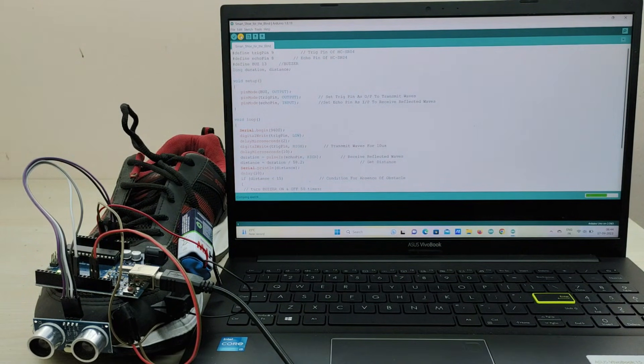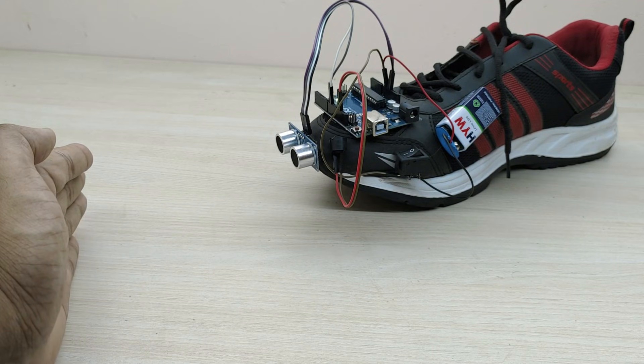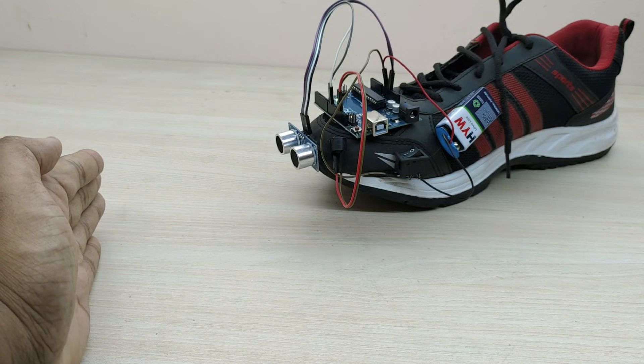Let us now test the working of the smart shoe. When we bring the hand near the sensor, the buzzer alarm goes on, thus alerting that there is an obstacle in front of the shoe. Also, when the hand is moved away, the alarm stops.